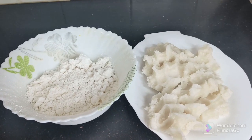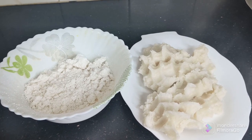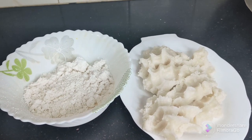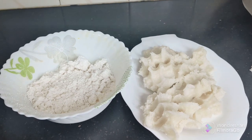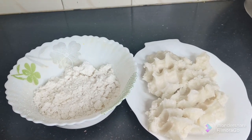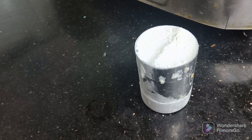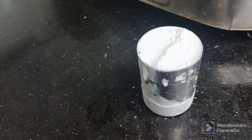1 cup of pachersi maho. It's easy to make snacks. You can eat it. Put 200 grams of pachersi maho in a cup.